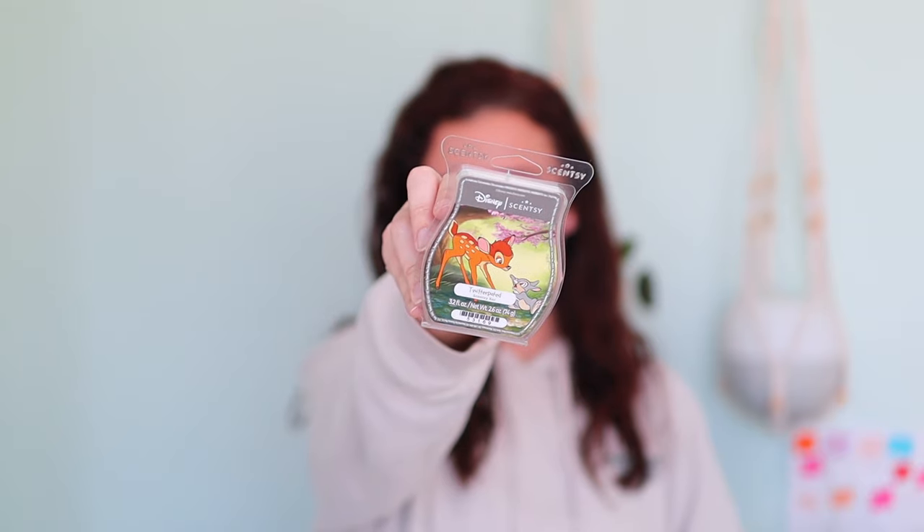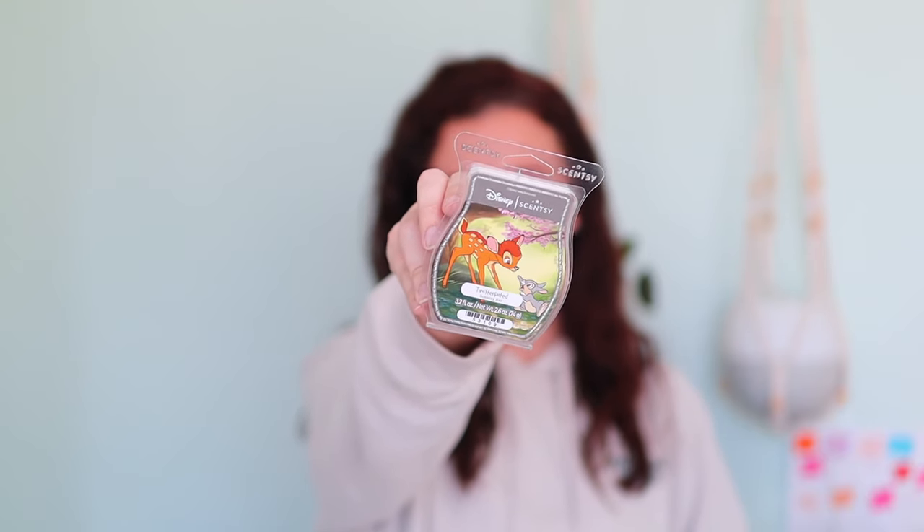This Disney scent, though, I love. This is the Twitterpated — and after seven years in, I still don't know how to pronounce it. Spring is in the air and it's waiting to sweep you off your feet in a swirl of sun-kissed Meyer lemon, morning dew drops, and lush wild moss. So this is a very fresh, outdoorsy, woodsy — but not too woodsy — scent that's going to remind you of fresh cut grass, sea salt, and avocado. Very nice, very good performance. I was very happy to have this one back.